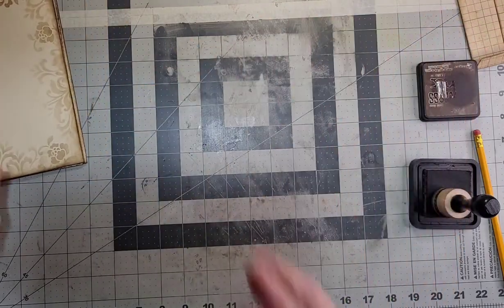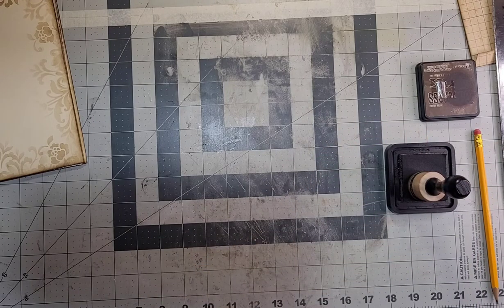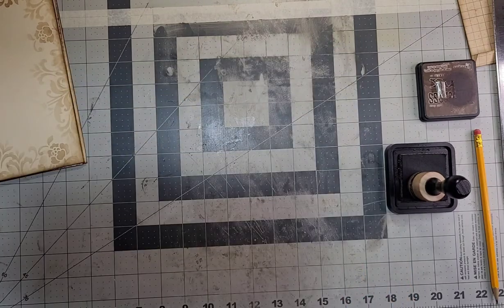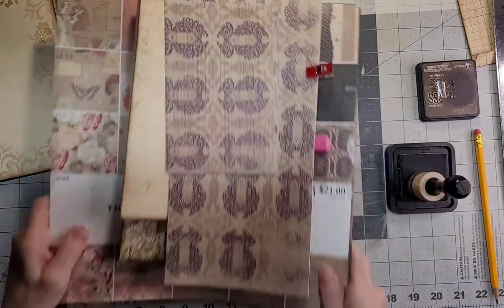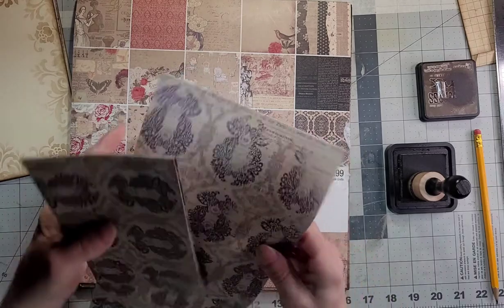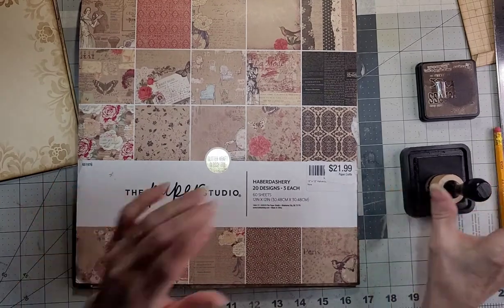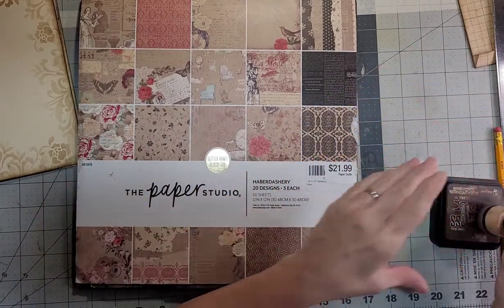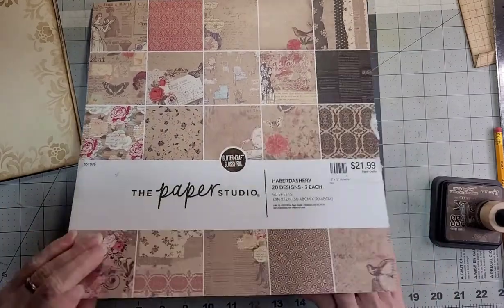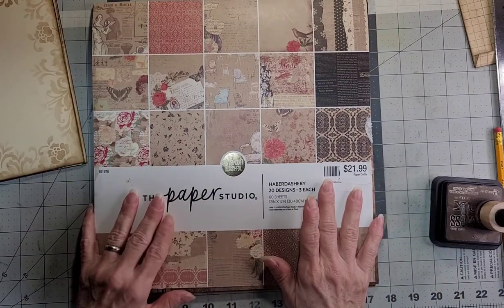Instead, what I'd like to do is try and make another one of those envelopes. I may not even make it the same size. Let me put my paper aside and pick one of the pieces to make an envelope. This is one-sided paper.